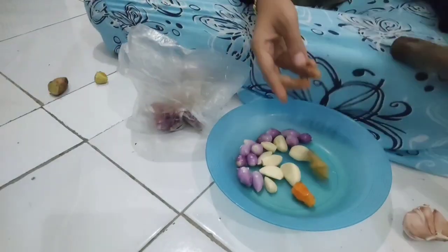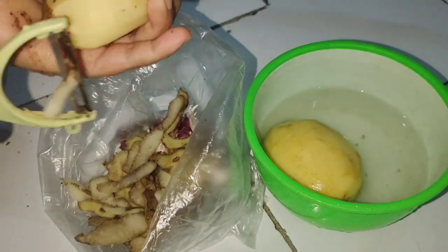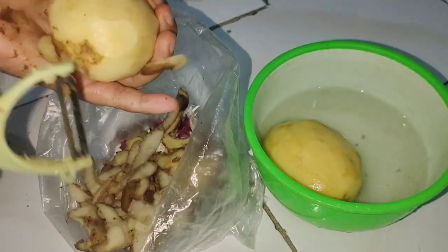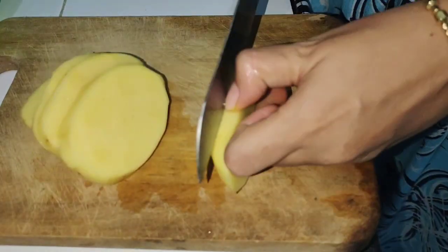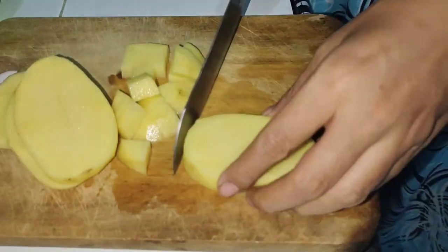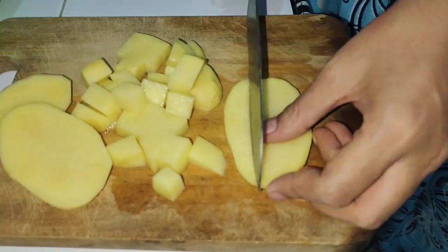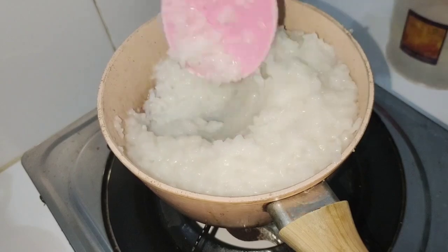Aku juga lagi ngupasin bawang untuk bahan-bahan masakan hidangan Idul Adha. Untuk kali ini aku mau bikin sambal goreng kentang ya teman-teman. Pada umumnya hidangan hari raya identik dengan sambal goreng kentang dan opor ayam. Untuk kentangnya aku mau potong-potong sesuai selera, dan ini sangat gerah banget masak-masak malem-malem kayak gini.